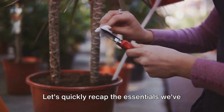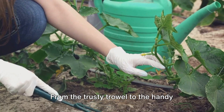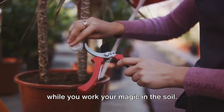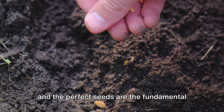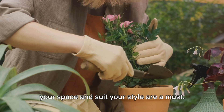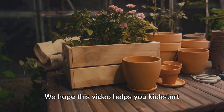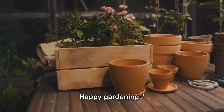Let's quickly recap the essentials we've talked about today. The right tools are your best friends in small space gardening — from the trusty trowel to the handy pruners, these tools will make your gardening tasks much easier. And let's not forget the versatile gardening gloves that protect your hands while you work. The right supplies are equally important: high-quality soil, nutrient-rich compost, and the perfect seeds are the fundamental building blocks of a thriving garden. Plant containers that fit your space and suit your style are a must. With these tools and supplies, you're well-equipped to transform your small space into a lush, green oasis. Don't forget to like, share, and subscribe for more gardening tips. Happy gardening!